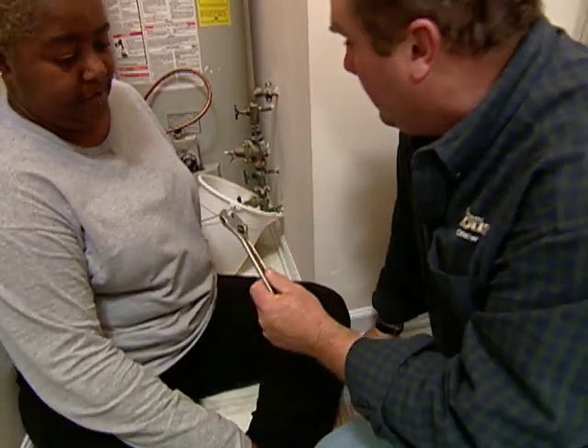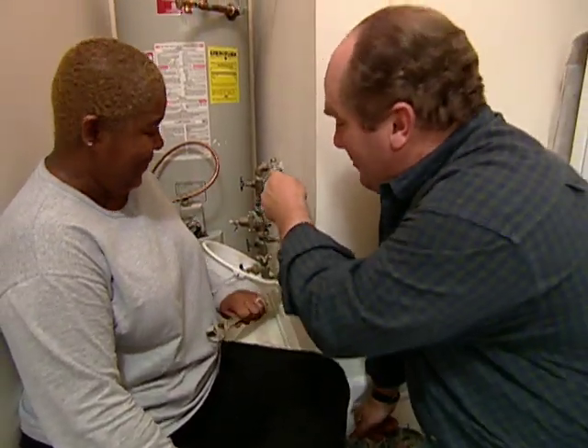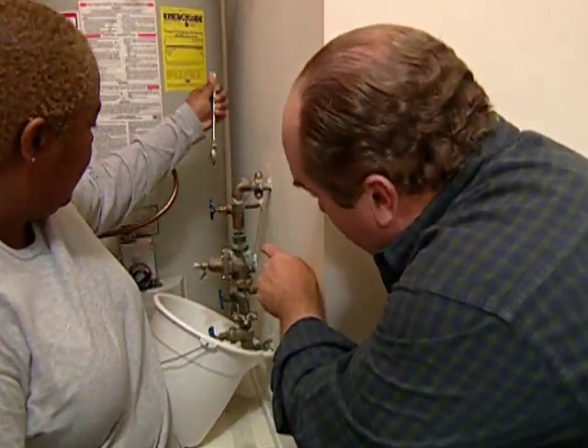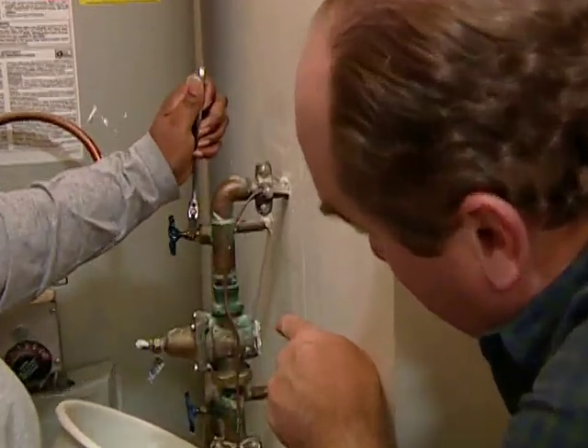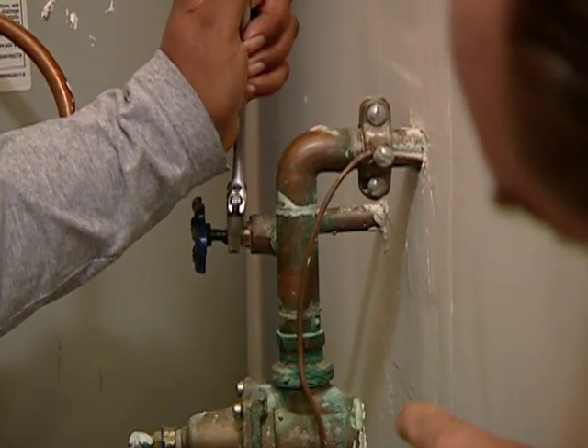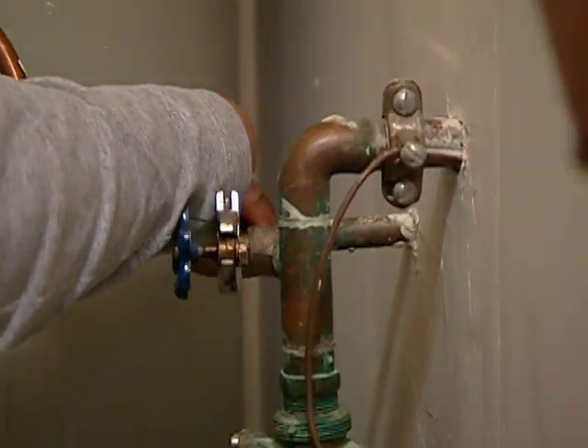Take this open-end wrench right here. Come in from the top onto that bonnet — the outermost nut right there. Come on in, right down there. Now go away from me because you've got to go counterclockwise, so push away from me. Okay, that's loose. That's plenty loose.